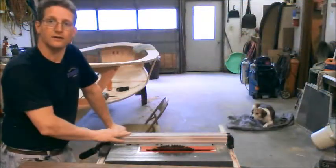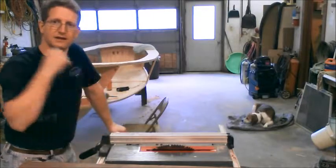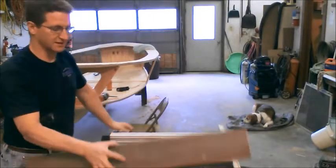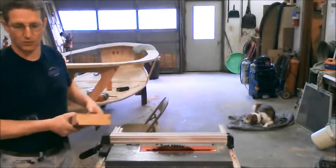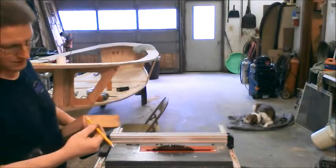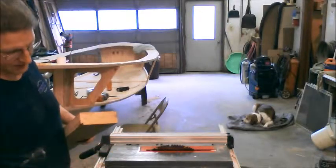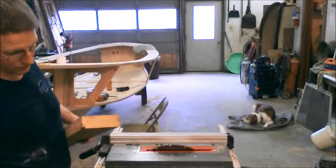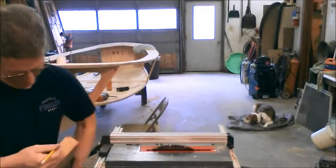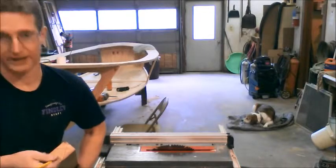We're over here at the table saw. The blade is set at a 37-degree angle, our fence is set the right distance back from the blade, so that when we cut it's going to take an angle about like that off. Then we're going to turn the blade back to 90 degrees, flip the board over, and make a vertical cut so it'll take that other triangle off right there.